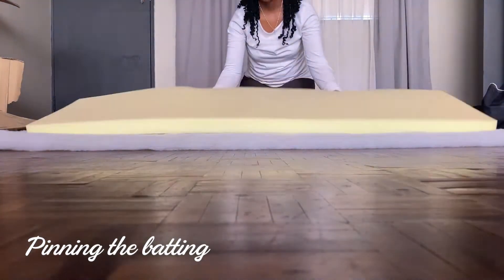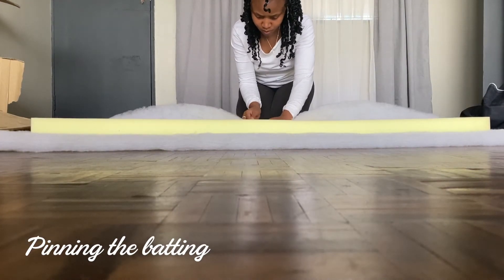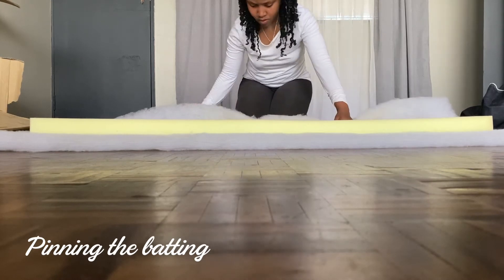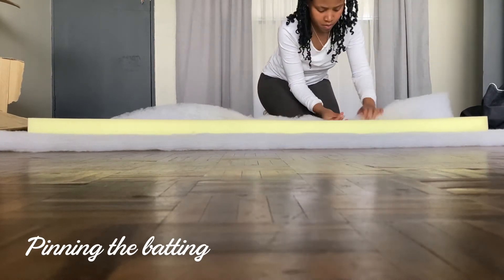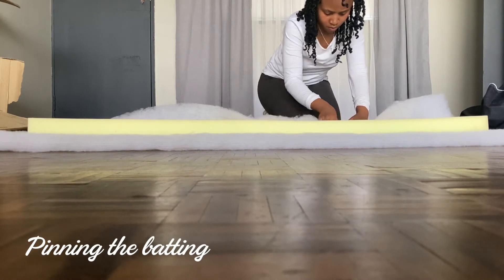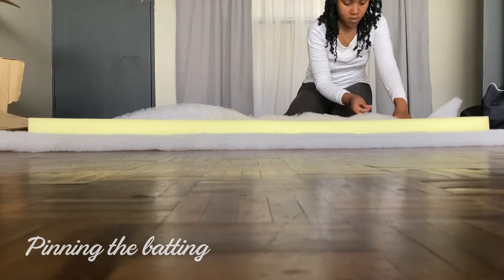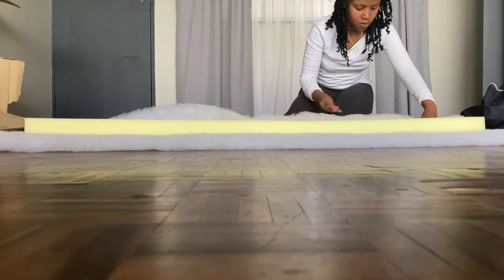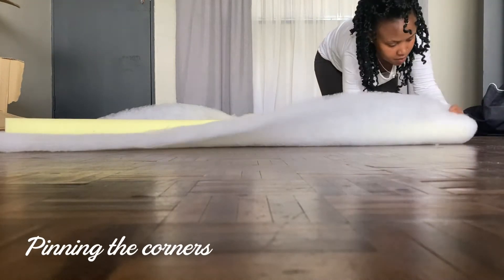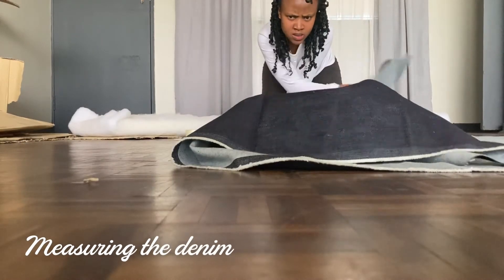I put the batting over all the edges and pinned it in with normal sewing pins — the kind people use to pin hems. It holds really well because of the textures of the batting and foam together. You could also do the cardboard version. Here I'm doing a corner — you just fold it in.